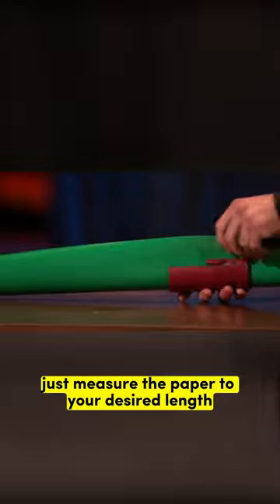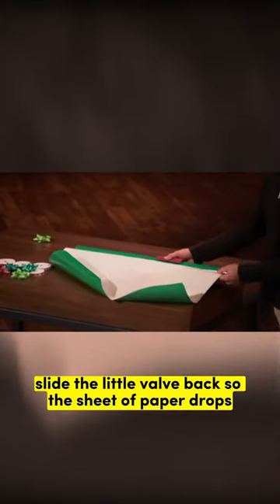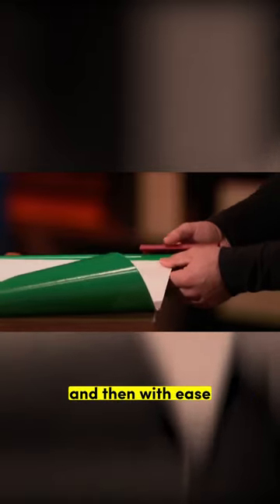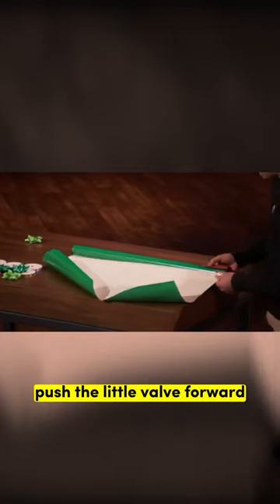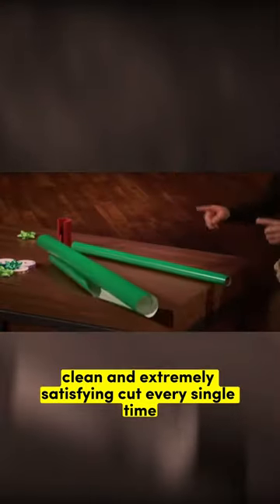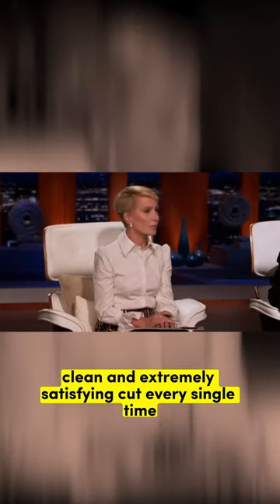In just a few seconds, you can cut straight and feel great. Just measure the paper to your desired length, slide the Little Elf back so the sheet of paper drops into the blade-embedded slot, and then with ease, push the Little Elf forward. Wow! Getting a smooth, clean, and extremely satisfying cut every single time.